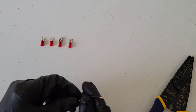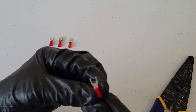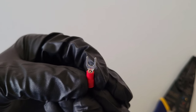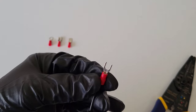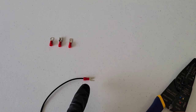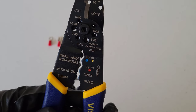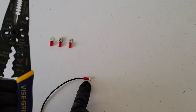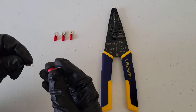Now we'll do the fork connector first. Put the wire in so it's just barely coming through the connector — you can just see it. If you take off too much insulation, the wire will come well out into the connector, which you don't want. This connector works with 18 to 22 AWG wire, and on the crimping tool there's a matching spot for 18 to 22 gauge — a lot of times it's color coded, red and red, but that's not always the case.